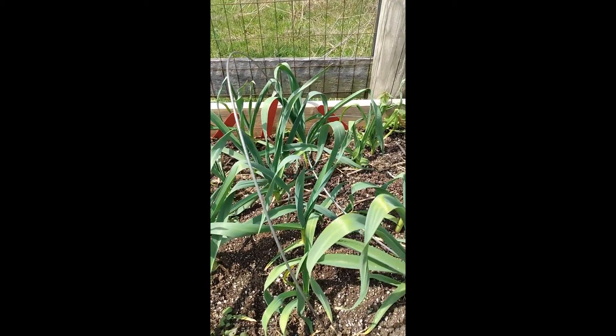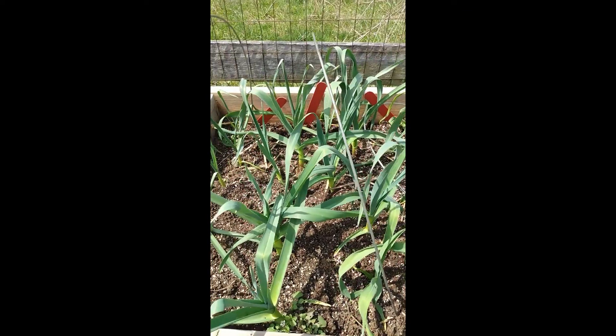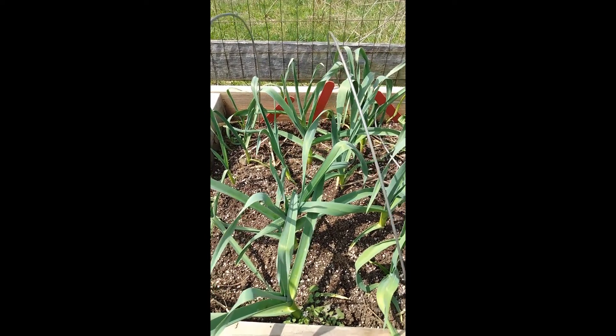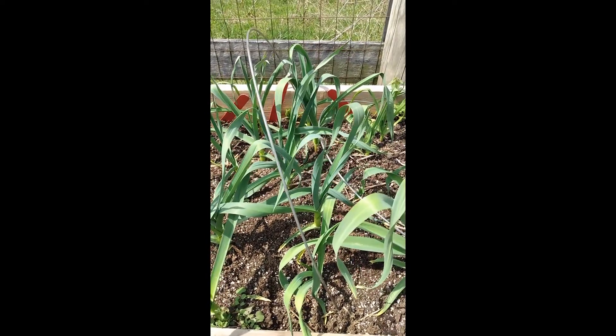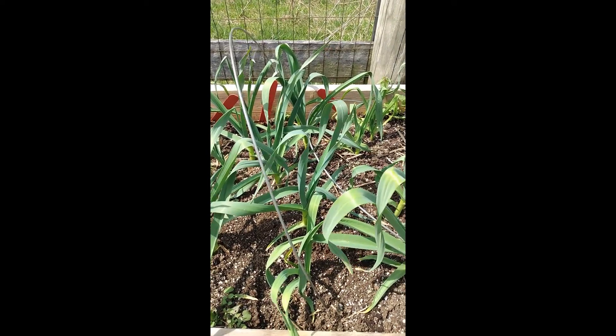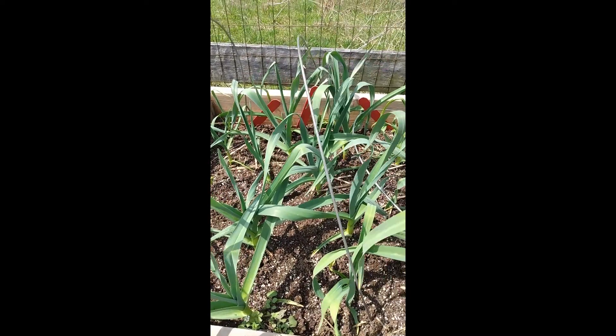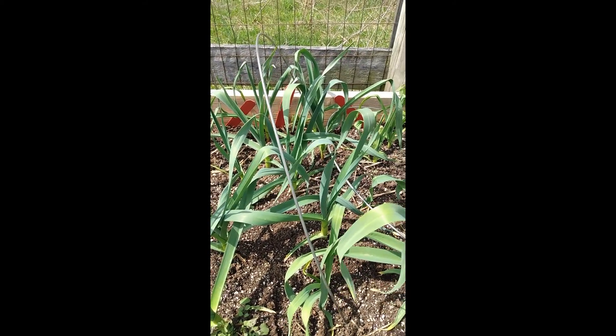I just wanted to show you the garlic that I had planted last fall. I did a video on planting that garlic. This is what it looks like the first week of April. You can see the wire hoops — I've just uncovered it. I had a piece of landscaping fabric on it to protect it.